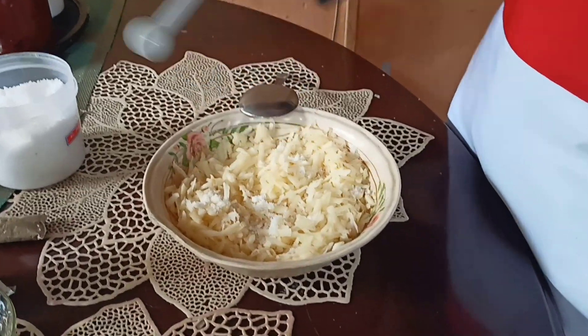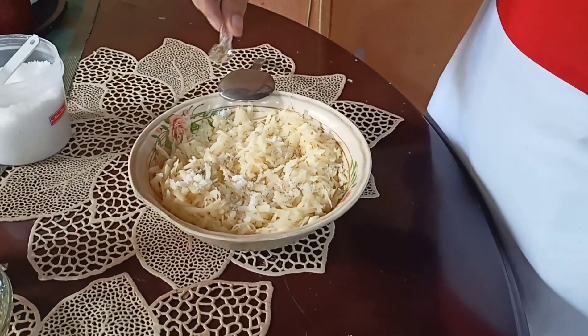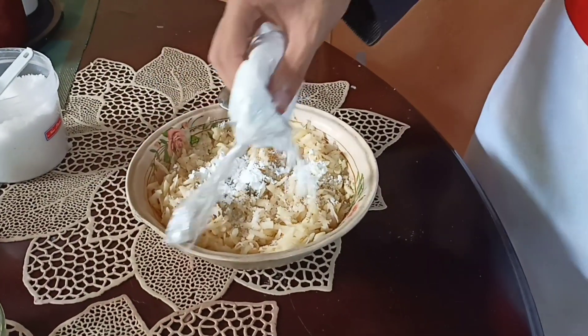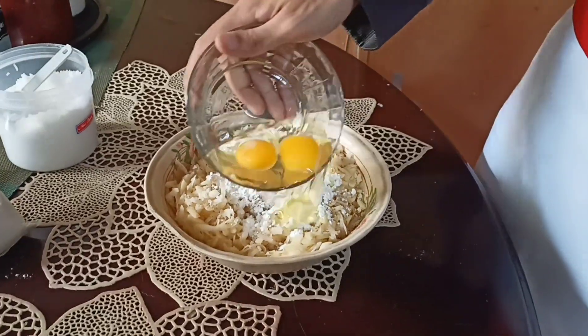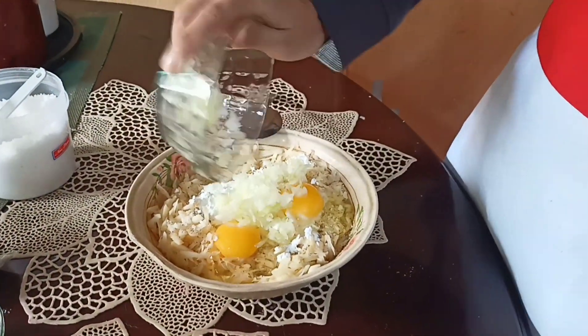First, put the salt. Second, black pepper. Next is flour. Next is egg. And onion.